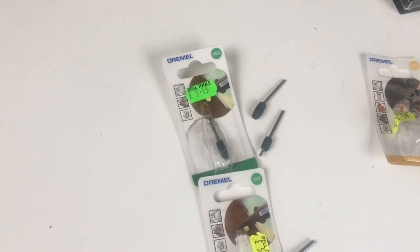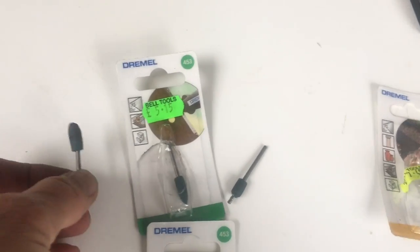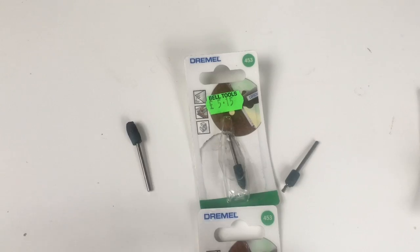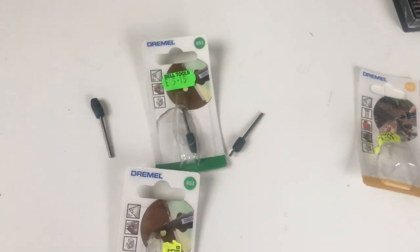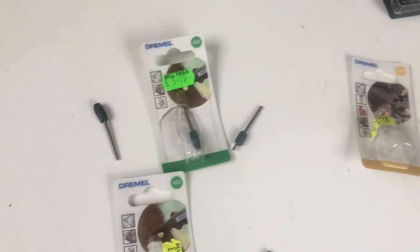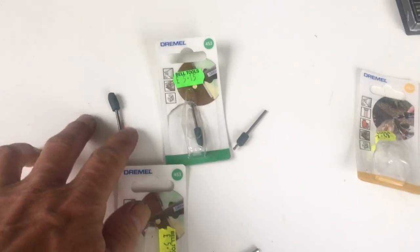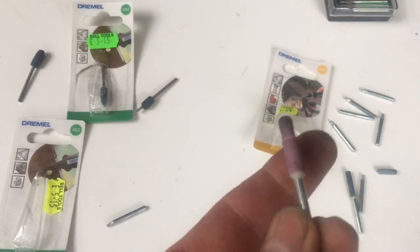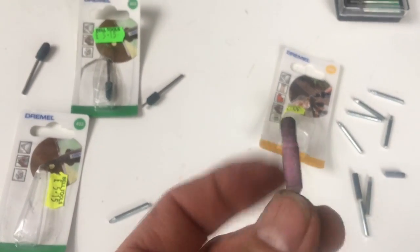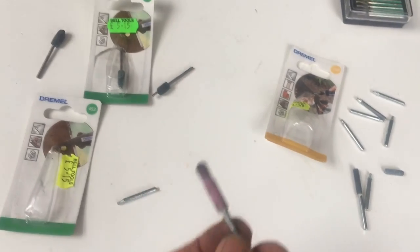I read on the internet that you could use Dremel grinding tools to grind out the snapped-off easy-outs. My experience, having gone through two packs — about £30 worth of bits — was that they made some impact but were basically useless. The only one that had any impact at all was one for grinding chainsaw teeth, and even that did nothing after 15 minutes of grinding.